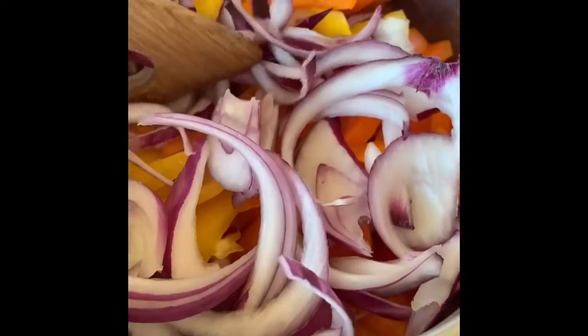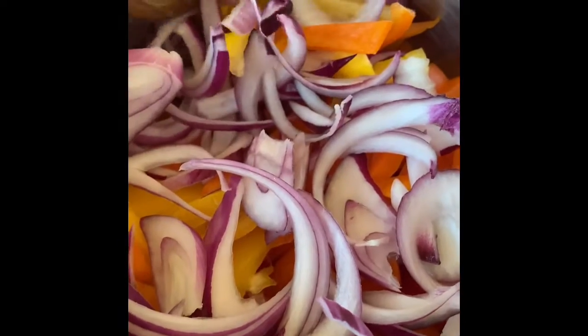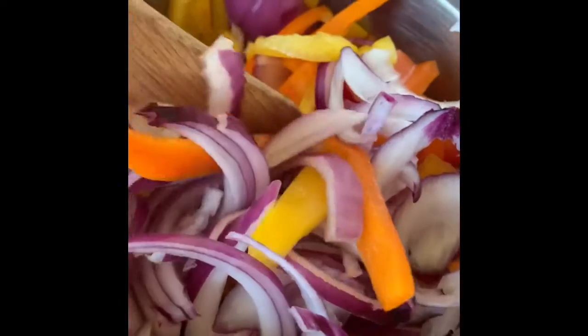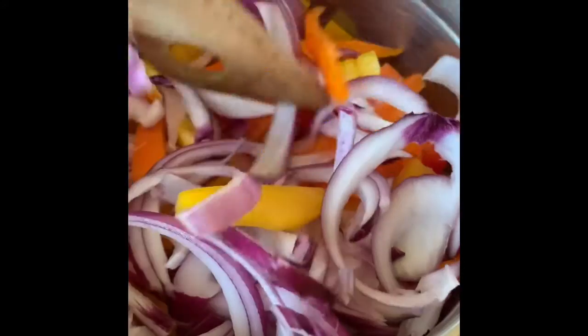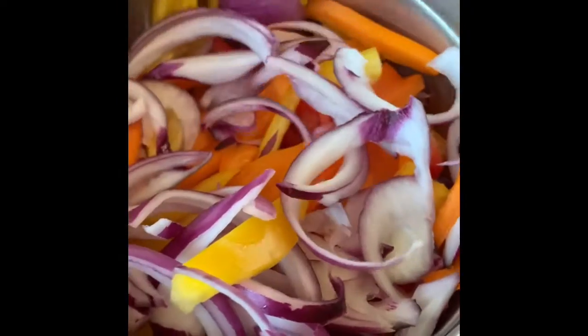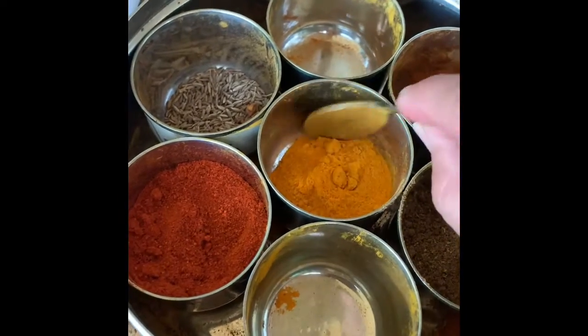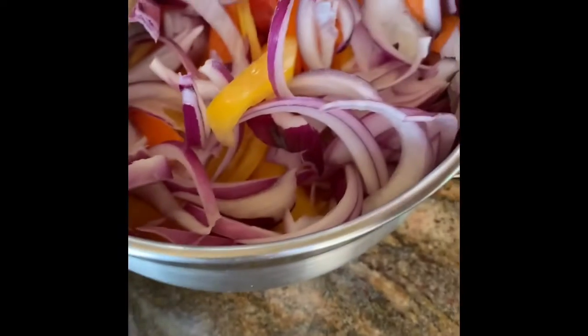The green ones are harvested earlier, while the red ones stay on the vine the longest, so they are actually the most nutritious of the lot. They have 11 times more beta carotene and 1.5 times the amount of vitamin C than the others. Beta carotene is the compound that gets converted to retinol — that is vitamin A — in your body.